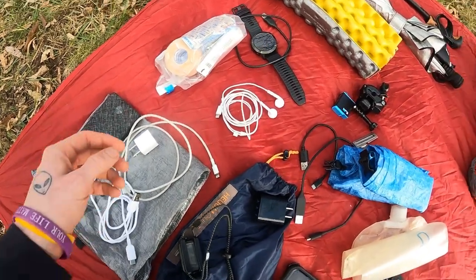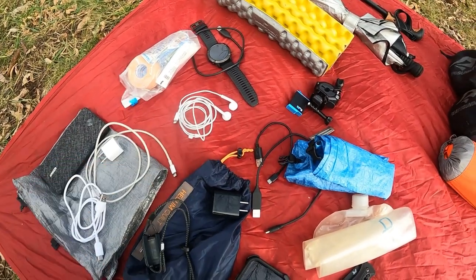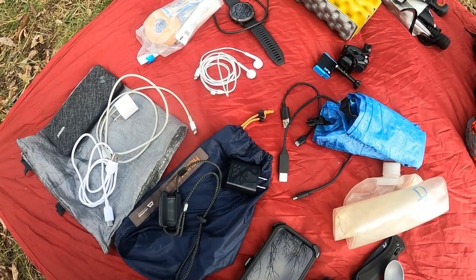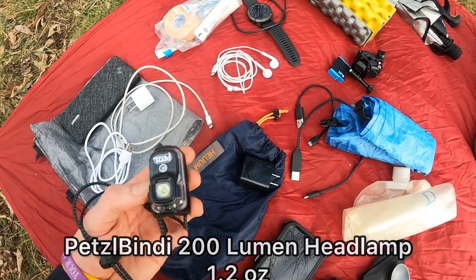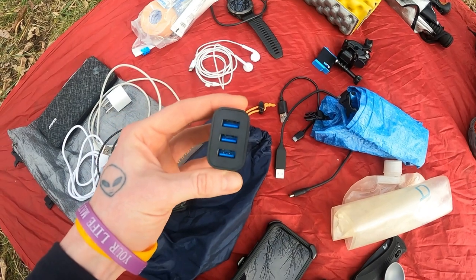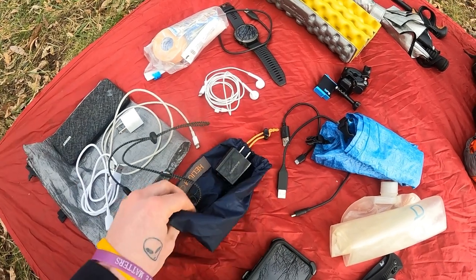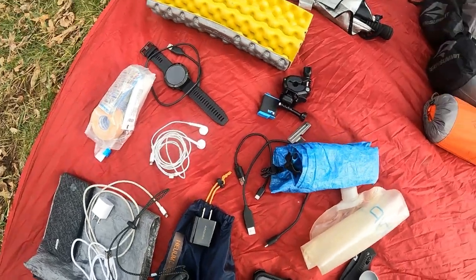I have a 20,000 milliamp mobile battery and that should last me two-plus weeks. USB-C cable to charge the Anker battery. All these miscellaneous cables and items are going to go right into this silnylon stuff sack.